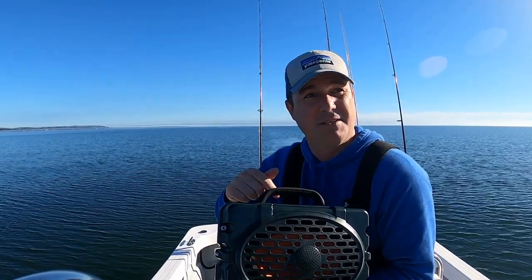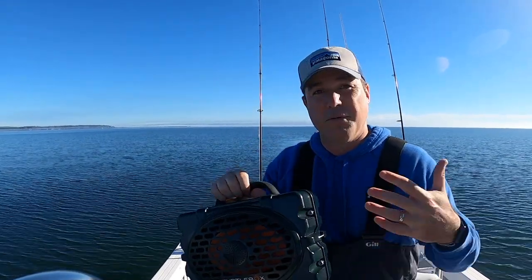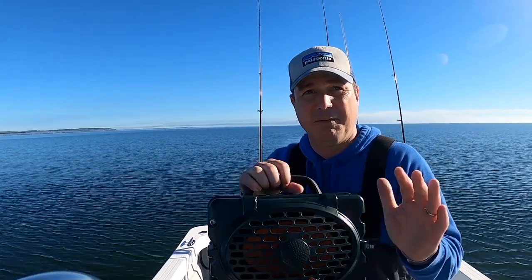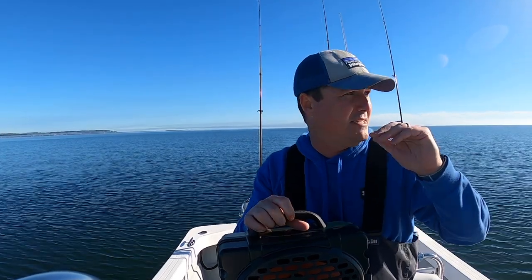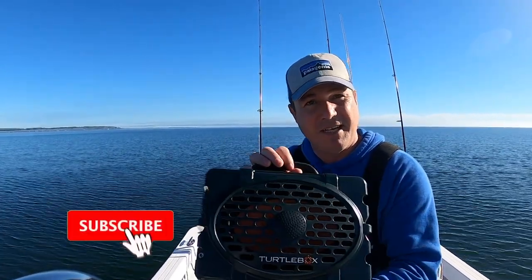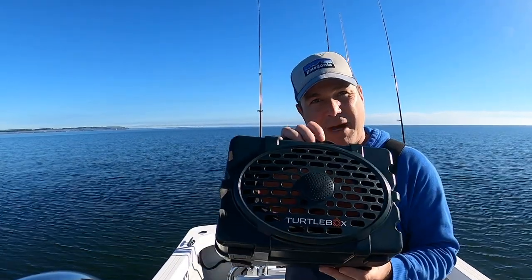I gotta say, I'm quite impressed. I definitely think it's well worth the price that they're asking. As far as an all-in-one Bluetooth rugged speaker, you can't go wrong with this — waterproof, splash proof, all that kind of stuff. I'm thoroughly impressed right now. It sounded great even at higher volume. When I turned it all the way up it did sound a little rattly — that typical rattle that speakers get when they're all the way up — but for the most part it was great. Highly recommend this. Definitely can hear it underway at all speeds on my boat with a two-stroke engine, and I think it will work on your boat too. Make sure you go down in the description below and you'll see the link to buy one just like this.